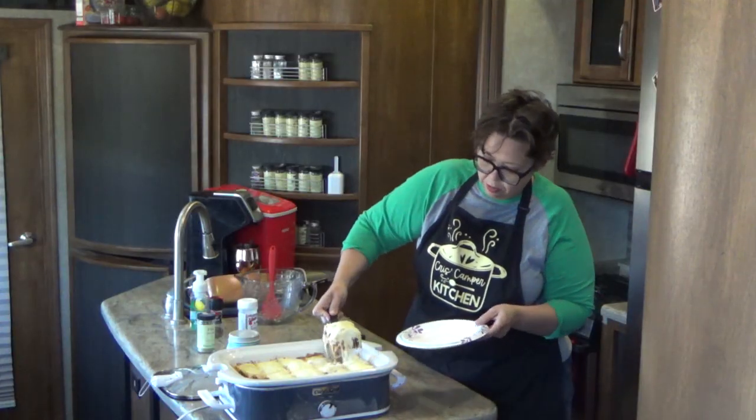Hey guys, today we are making a super yummy spaghetti casserole in our casserole crock, all while having a whole lot of fun. Watch the ooey gooey cheese.